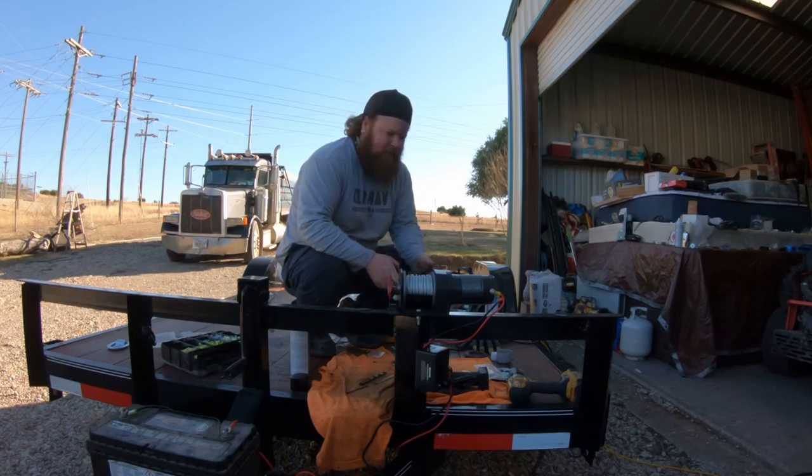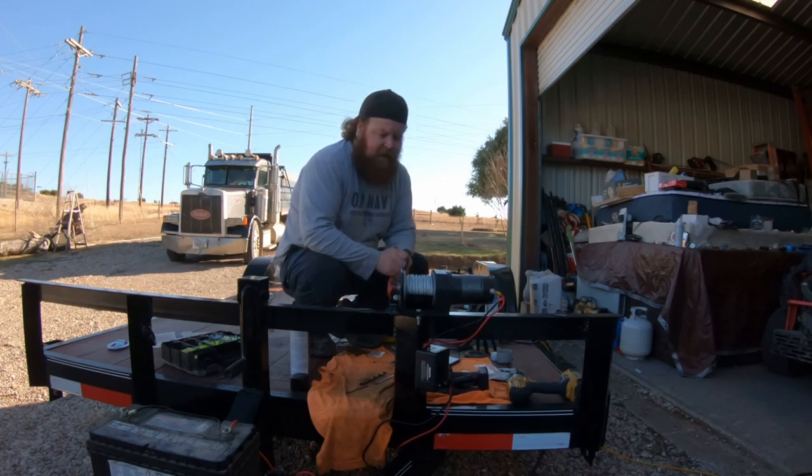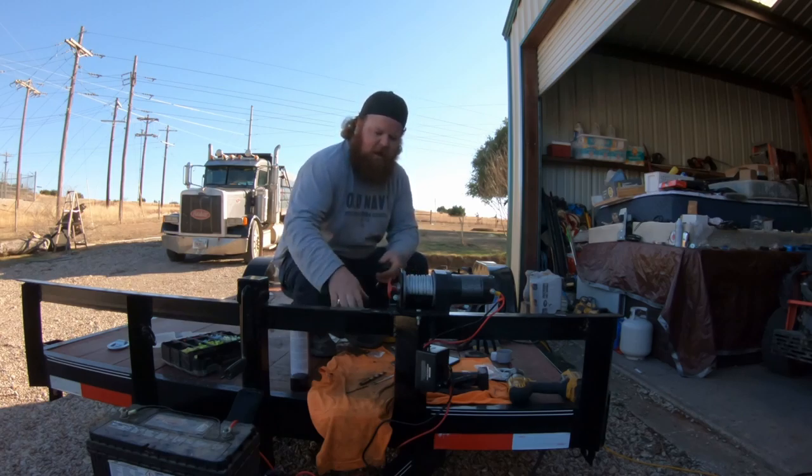Sweet, it works. I really like the wireless remote — that's nice. But I will tell you, it is way louder than I expected it to be. This thing is pretty loud, but that is the Badland ZXR 2500 installed onto my car hauler. I'll try it out later and let you all know how it goes.